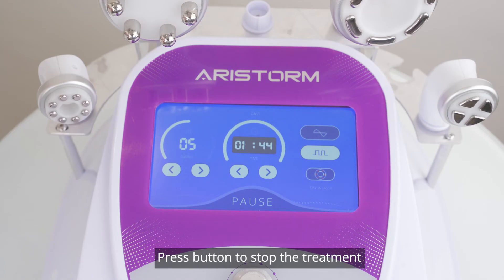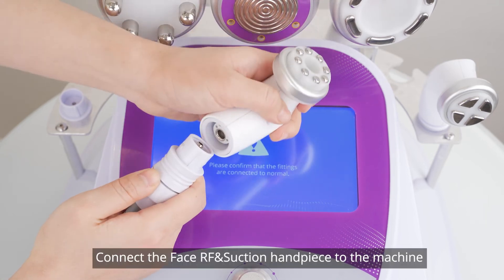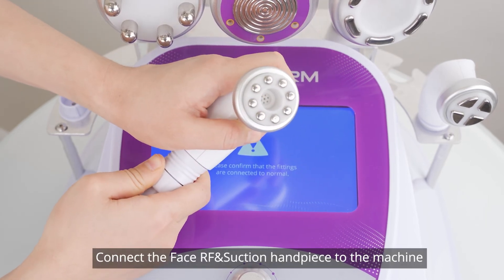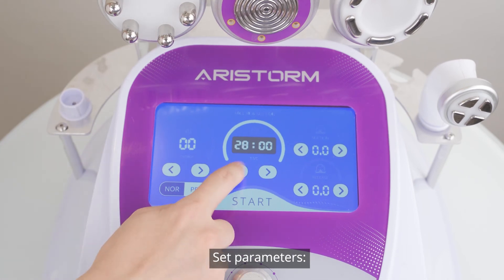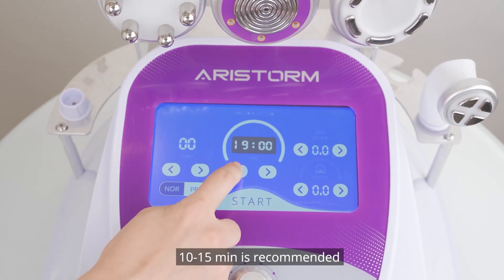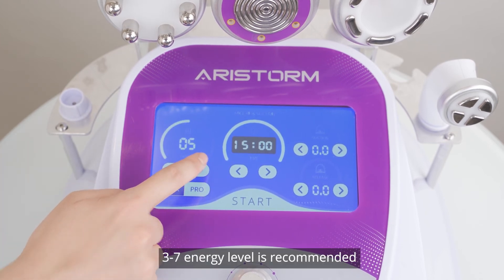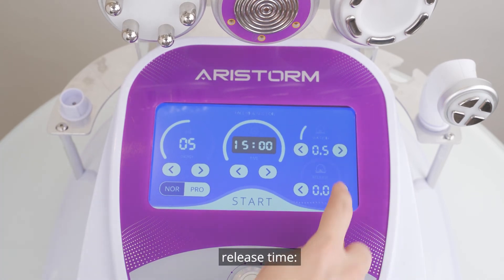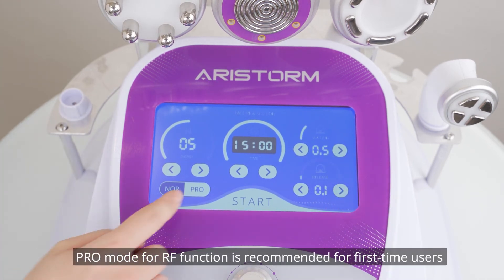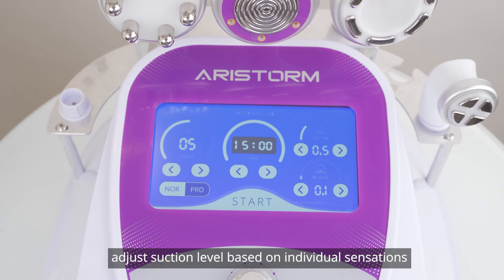Press the button to stop the treatment. Phase RF and suction treatment: connect the phase RF and suction handpiece to the machine and the corresponding control interface will appear. Set parameters — 10 to 15 minutes is recommended; 3 to 7 energy level is recommended. Suction time: 0.4 to 1.5. Release time: 0 to 1. Pro mode for RF function is recommended for first-time users. Adjust the suction level based on individual sensations.